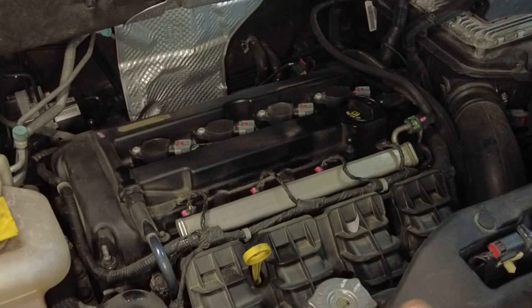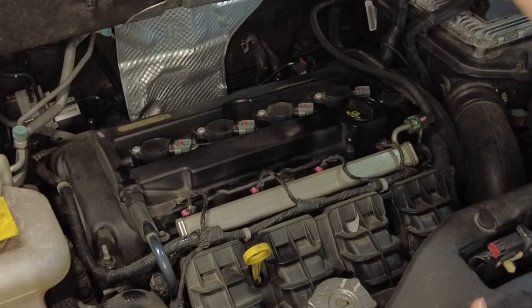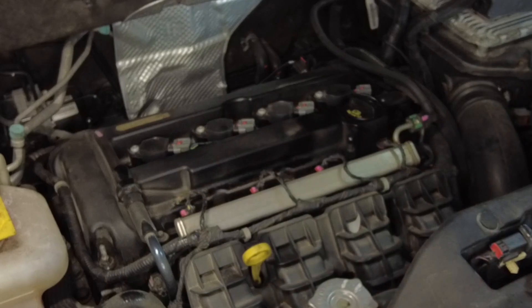With the engine cover set aside, you can see the spark plugs right here — one, two, three, four. It's a four-cylinder engine, so four spark plugs, and they're going to be very easy to access.